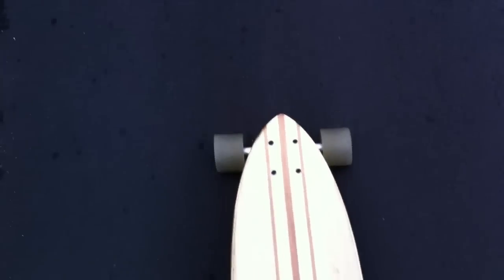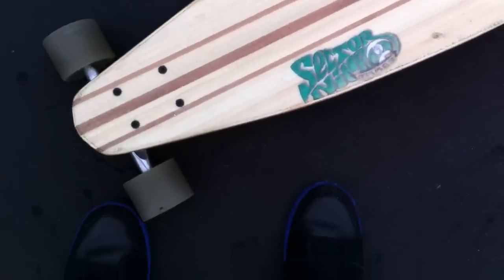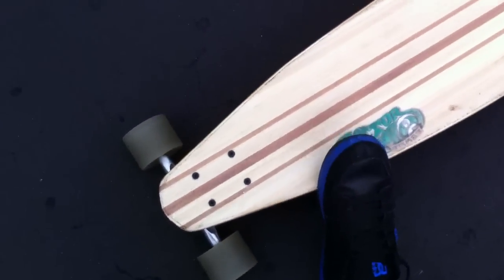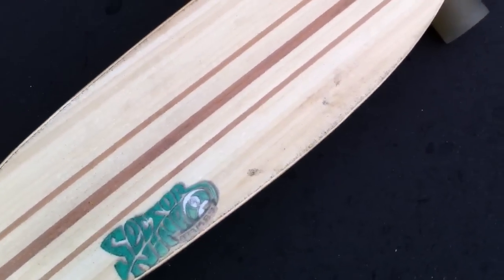Hey guys, so some of you asked what longboard I was using. This is the Sector 9 Jake's longboard from the bamboo series of Sector 9. I already did a review on this, but I'm just going to go over some of the features.